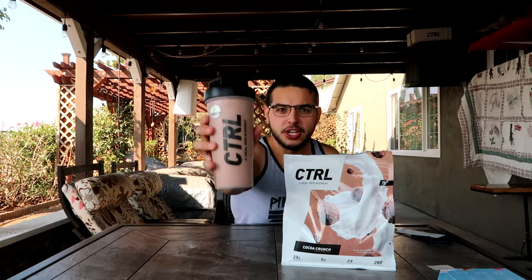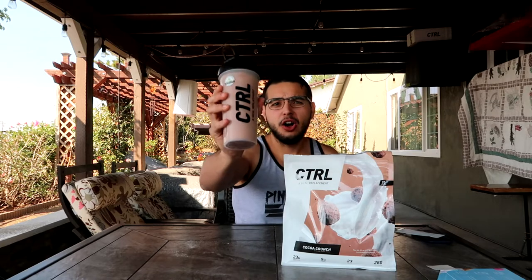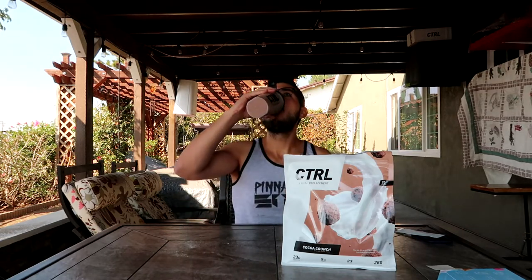Just like that, we got Drink Control with vanilla almond milk and cocoa crunch. We're going to try this for the very first time. Wow — that kind of does taste like chocolate milk. This is really good — all the flavors are freaking good.